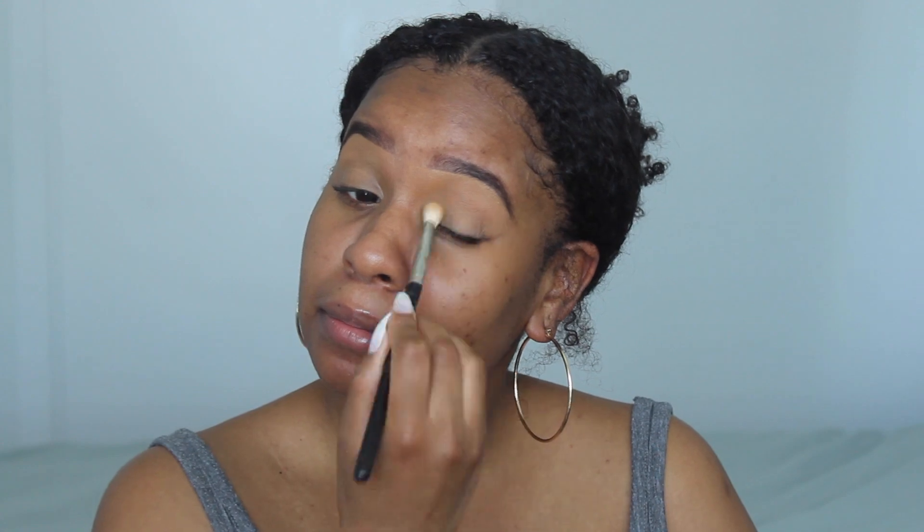That is my summer glowy look. So I'm trying to go for a summer look today — the sun is out. I've already filled in my eyebrows to save some time, and now I'm just going to set my concealer using my Sacha buttercup powder, just to set that in place.